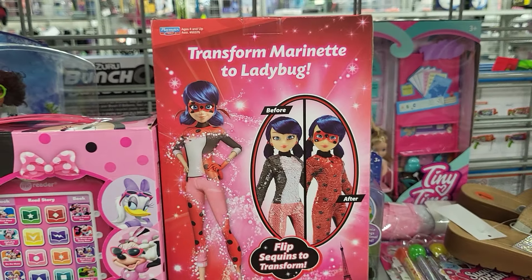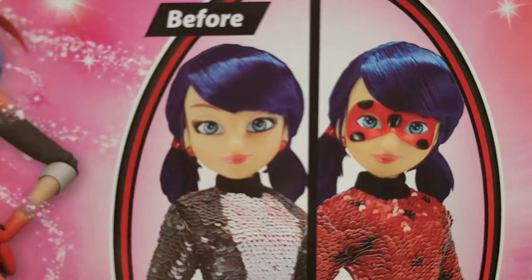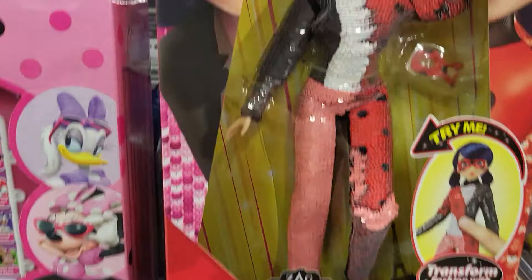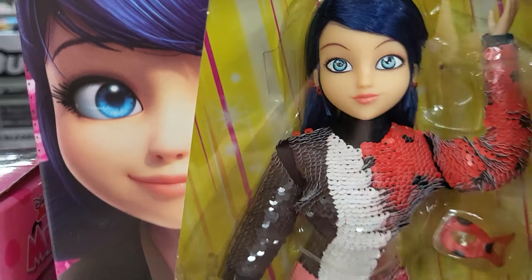Isn't that cute? And that says before and after. I like this one because you can take the mask off, and with the other dolls you can't.